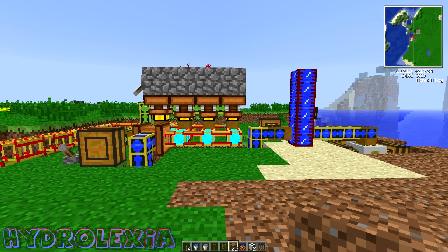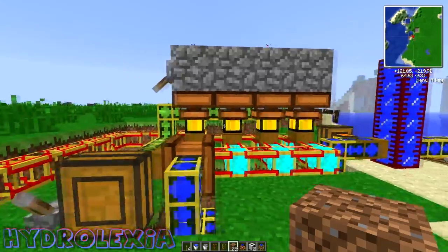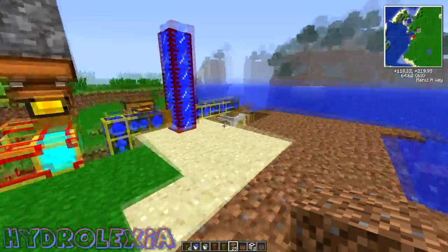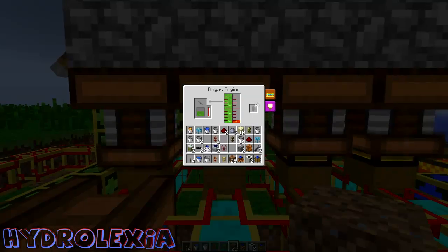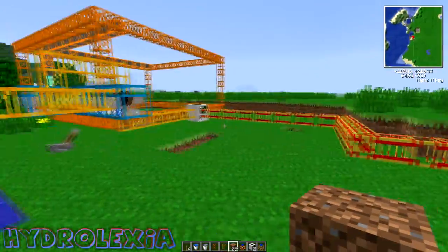Hello everyone, Hydrolexia is back with a new tutorial on how to make biogas engines, fermenter, and pump setup to make everything run automatically and gain a lot of MJs — a lot of power to produce whatever you want.